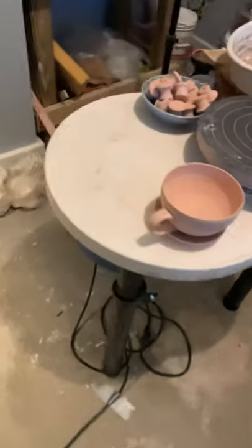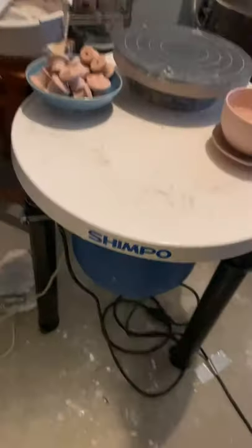This is a Shimpo pottery wheel. I'm not a pottery person — my wife is — but I made this modification for her. What she wanted was the ability for the table to be higher than it came from the factory.